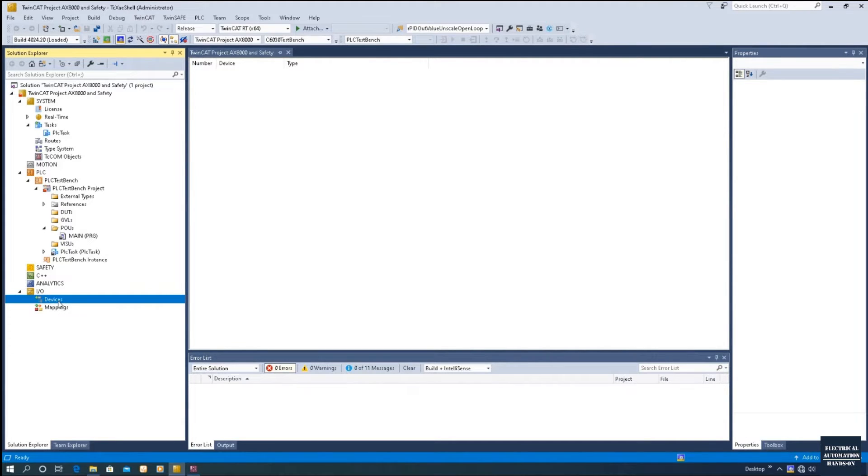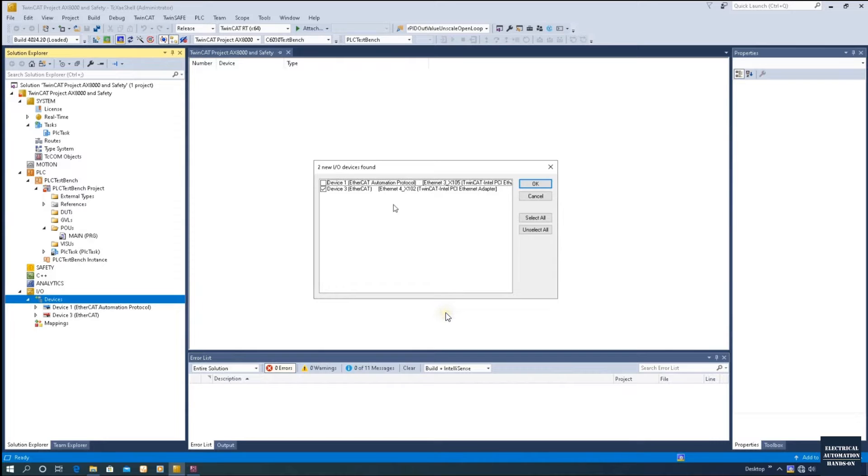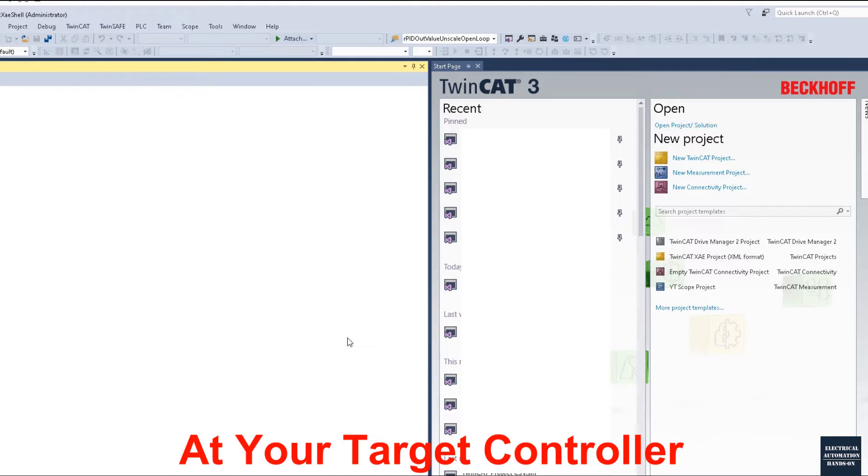Now go to IO Devices. Since the hardware is already connected, click Scan and allow the IPC to scan the hardware. After clicking Scan, the system pops up the IO Device Found dialog asking which Ethernet port to use to scan the EtherCAT fieldbus. The AX8000 drive connects to an Ethernet port with the EtherCAT real-time driver installed. If you purchased a Beckhoff IPC, the real-time driver comes pre-installed. If you are using a personal PC or laptop as the controller, you need to install the real-time driver first.